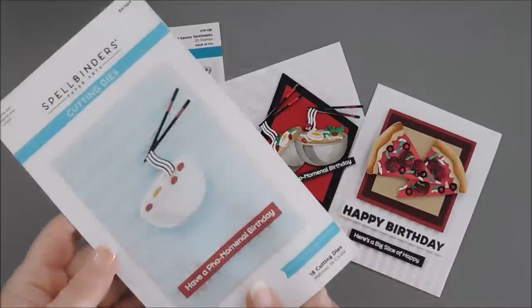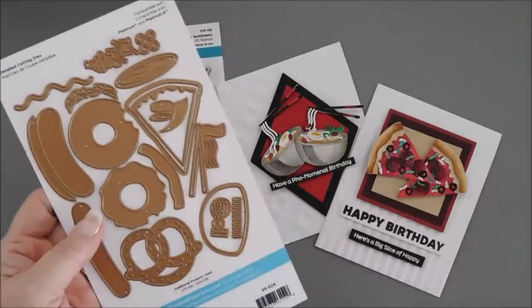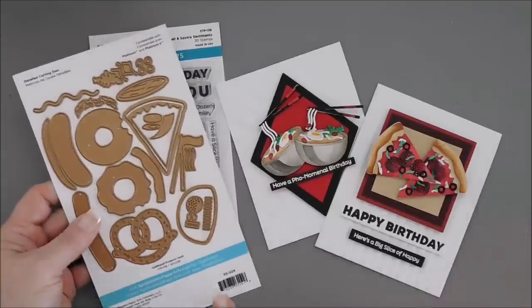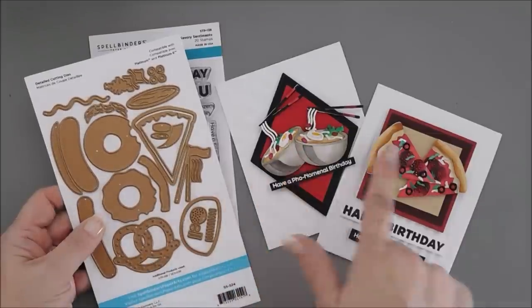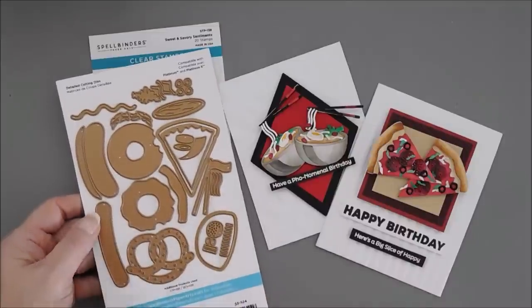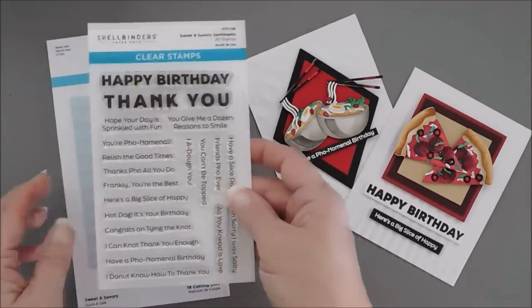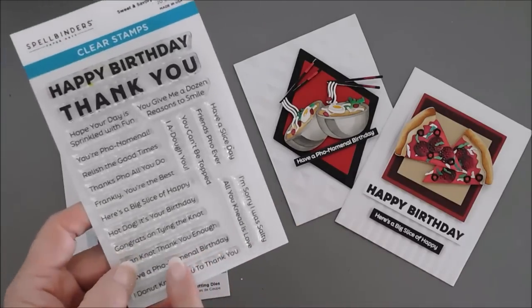The die set that we're going to be using is called Sweet and Savory. I've had this for a while. It was available a few collections back from Spellbinders, but I love food themed items because everybody can relate to food, right? So the most difficult dies in this to create would be the faux soup and the pizzas, so that's what I thought we would create today because the donut, the hot dog, and the pretzel are pretty basic. For our sentiment, I used the Sweet and Savory Sentiments. There's a lot of punny sentiments in here.